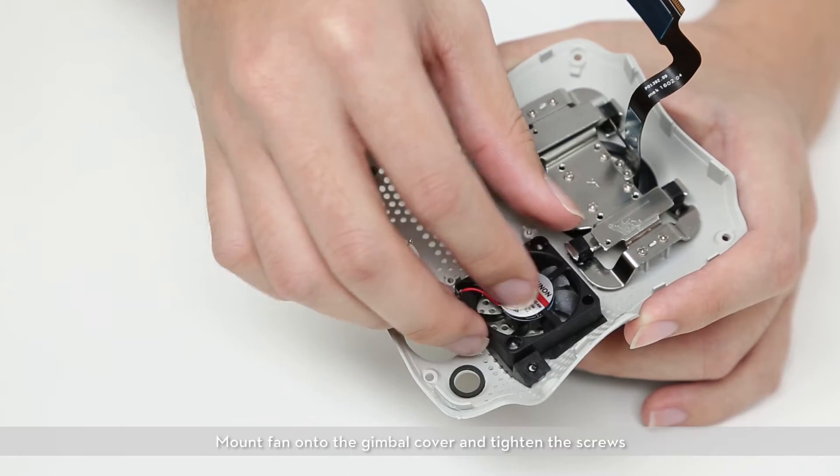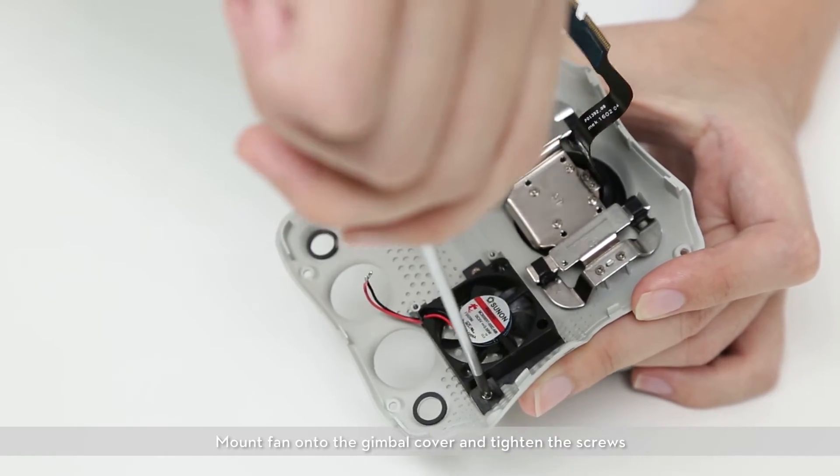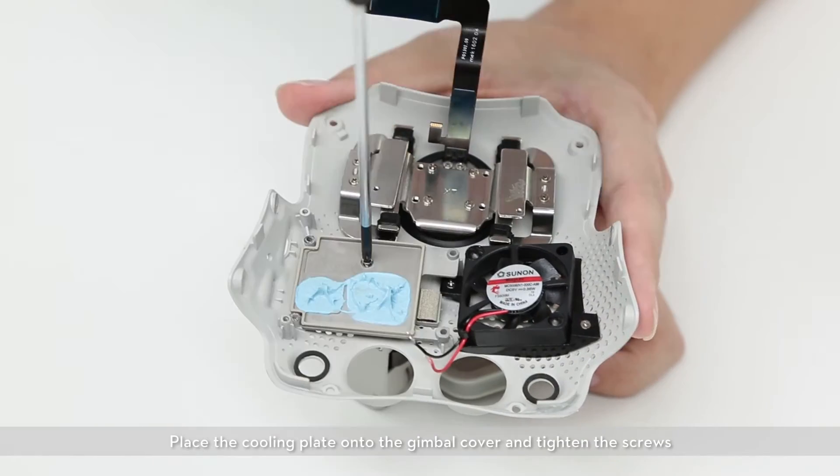Mount the fan onto the gimbal cover and tighten the screws. Place the cooling plate onto the gimbal cover and tighten the screws.